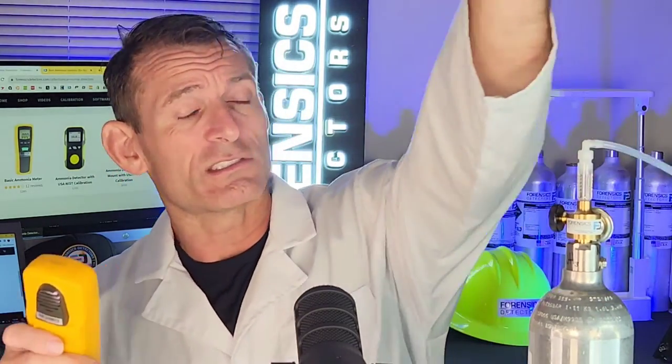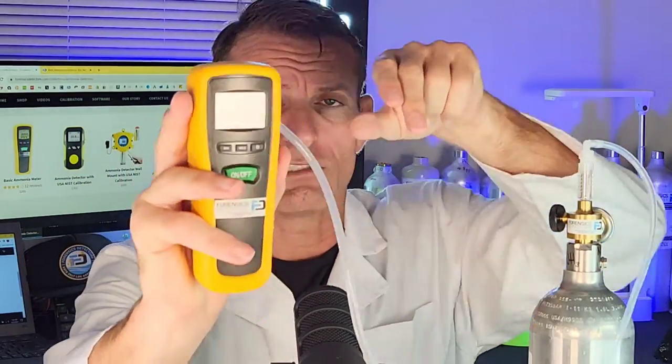Now, Dr. Kaz, how does the alarm work? Quite easy — I'll give you a little demo. We have ammonia gas right over here, a gas regulator and some tubing, and we're going to direct a little bit of gas onto the sensor.